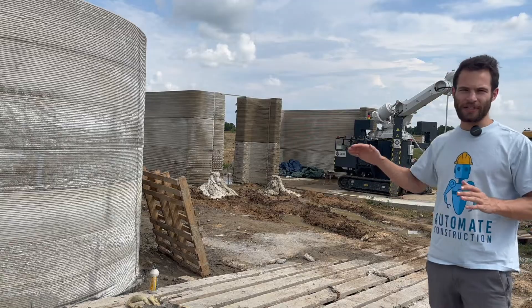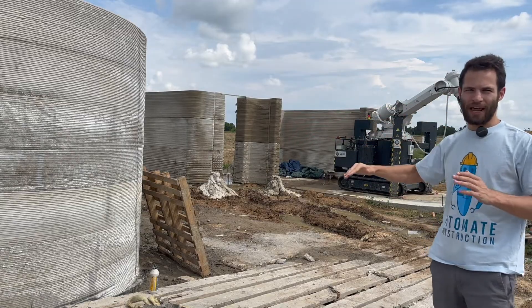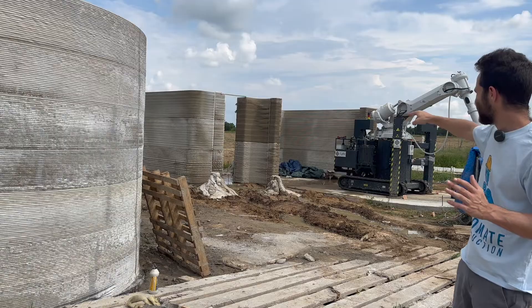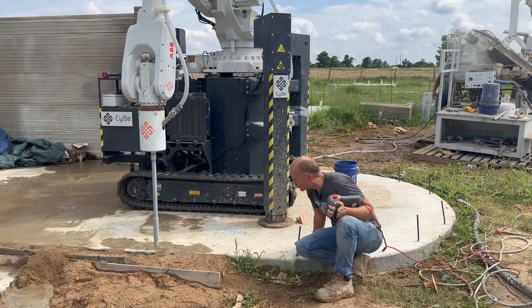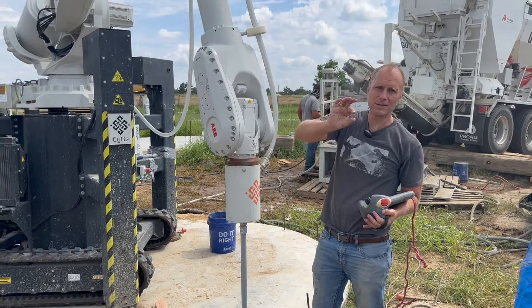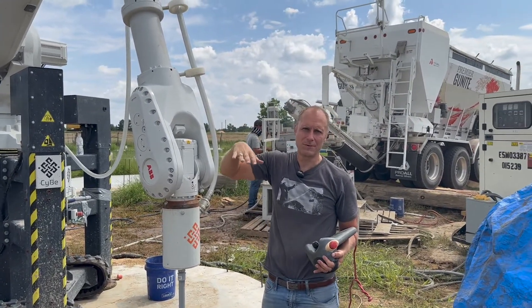It's easy to tell by the differences in color how and when they were stopping their print each day — here you can see five or six stops on one side. Right now they're just dry running the model to make sure it works. There's a little bit of a problem with the foundation being uneven, but the layers will actually even themselves out over time and will be perfectly level within about three or four layers.